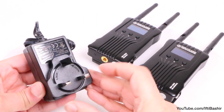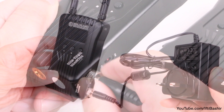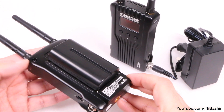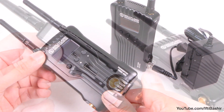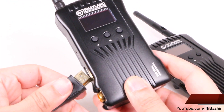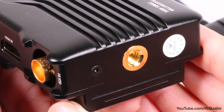We do have an external power adapter supplied within the box too, with a handy screw-in-place connector, although there's only one adapter included within the package — so most likely used at the receiver end alongside your monitor, while most would use a battery at the transmitter end to keep you mobile while connected to your source.